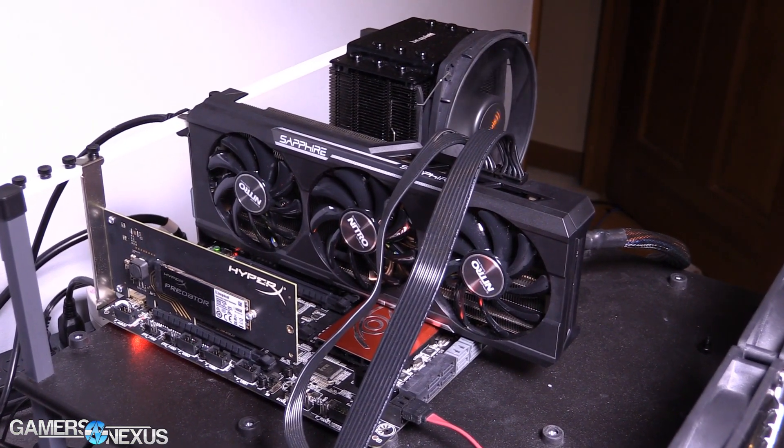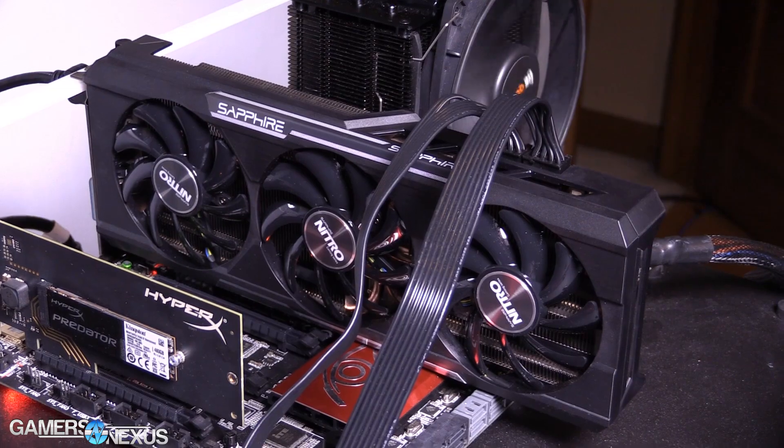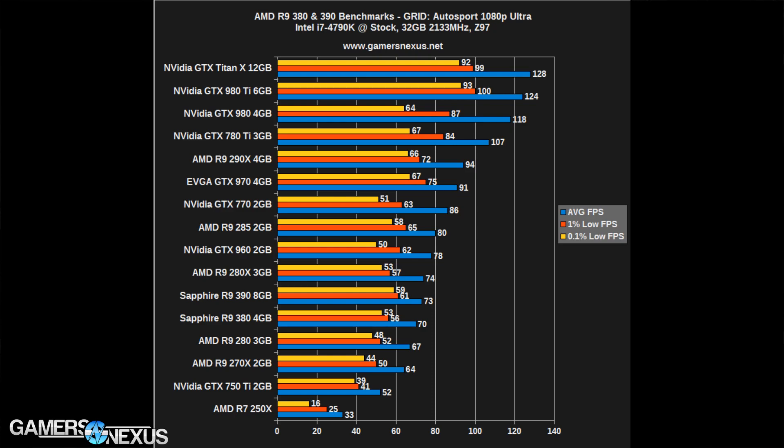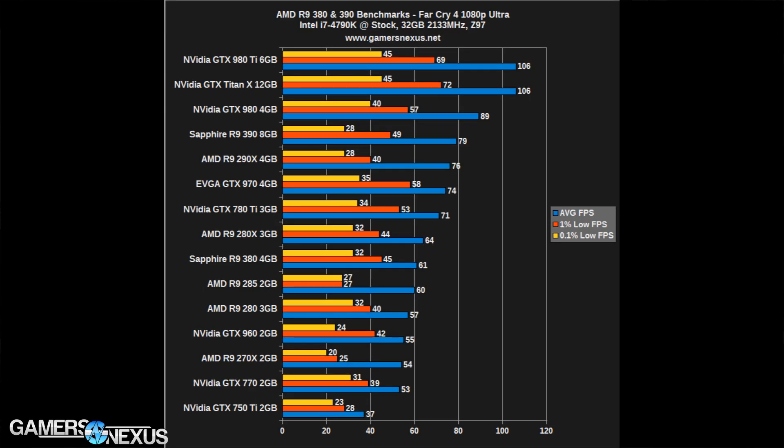Performance is really what matters most, and unfortunately the performance of the 300 series cards is very disappointing. The performance gain over the 200 series is about three to six percent. If you already have a 200 series card, there's really not much reason to upgrade — especially given the price premium, because you've already paid for your current card and then have to pay extra for the new series. If you have a 280, there's no reason to buy a 380; if you have a 290, there's no reason to buy a 390.